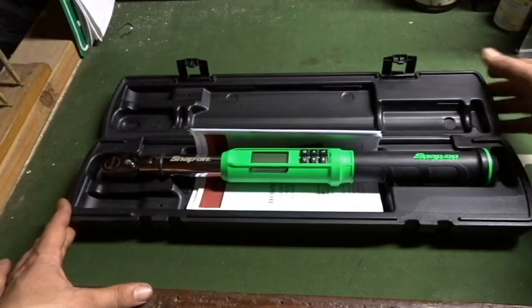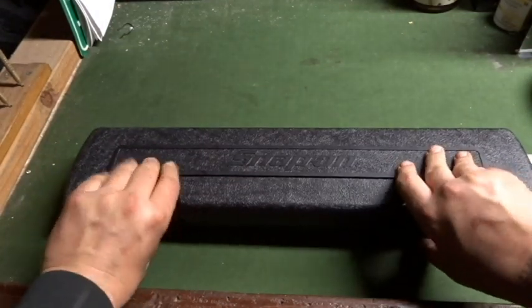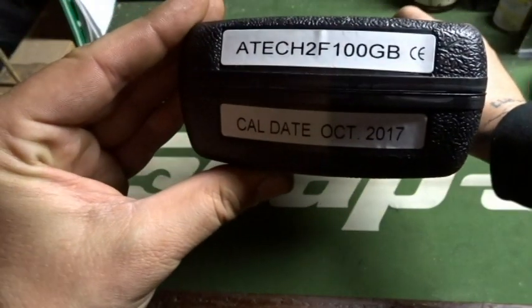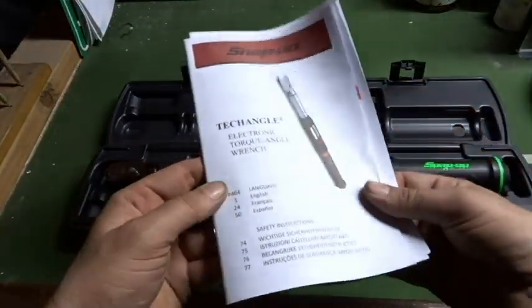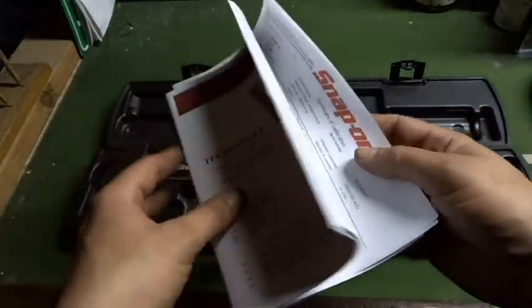Let's open it up and take a look. It comes in this nice rugged case — everyone knows and appreciates the cases that Snap-on makes, they're really nice and heavy duty. They keep the part number on the end there. On the inside they give you an instruction manual on how to use a tech angle torque wrench, plus a warranty receipt as well.